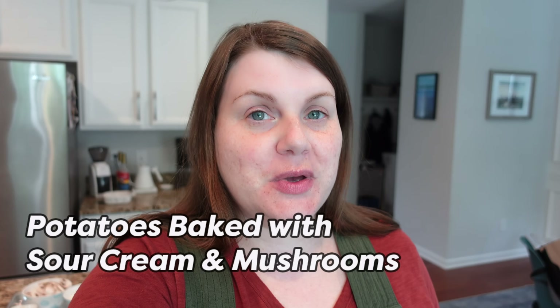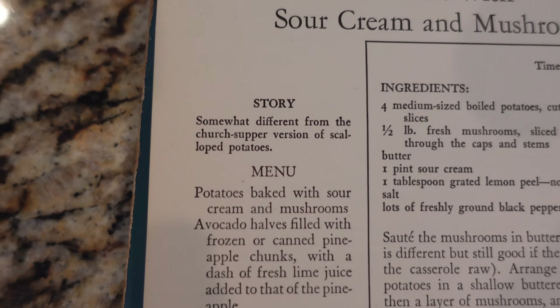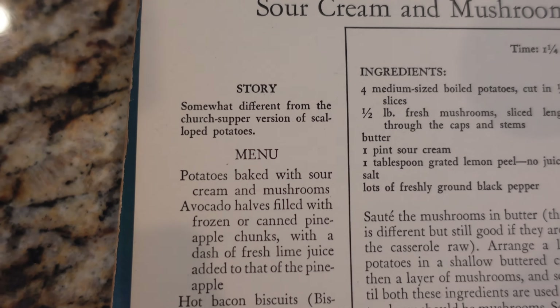Next up I have potatoes baked with sour cream and mushrooms. This cookbook is really not all about the clever names — all of these recipes have been like 'this thing baked with this other thing.' Not like 'potato mushroom surprise' or anything like that. I really do like the description of this recipe in the book: 'somewhat different from the church supper version of scalloped potatoes.' I detect maybe a little bit of disdain in the author's tone, and I'll probably get into that when I talk about the book.